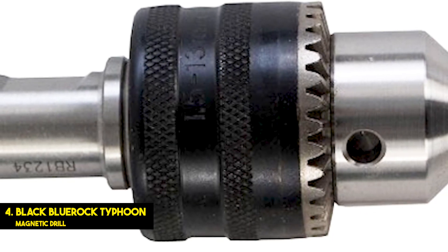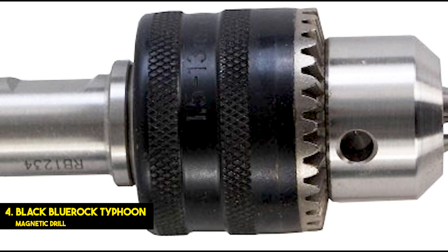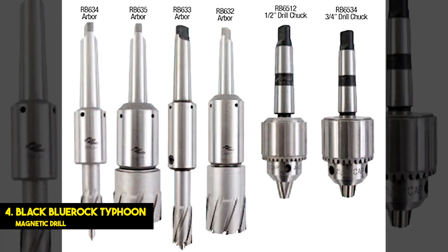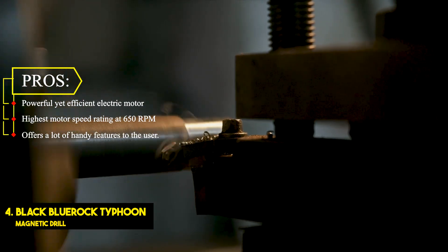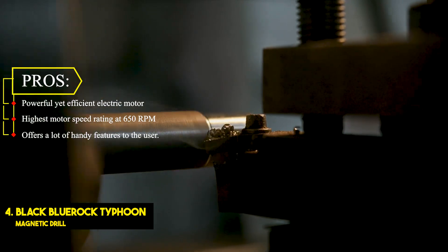It offers a total of 6.5 inches of travel to the user for easily aligning the drill holes in a given object or surface. Moving on to the build quality of this drill press, it is quite reliable and durable. Apart from offering a great build quality, you also get a 1-year-long warranty with it, which is always great to have. Pros: Powerful yet efficient electric motor. Highest motor speed rating at 650 RPM. Offers a lot of handy features to the user.